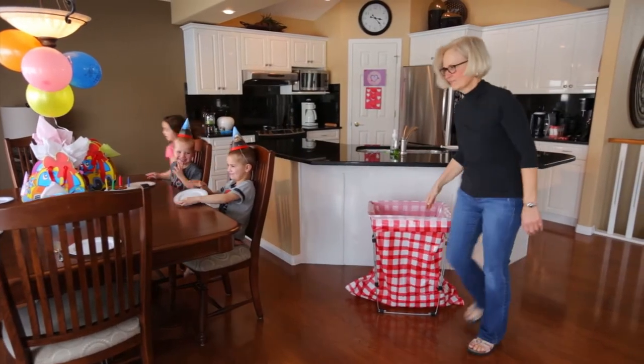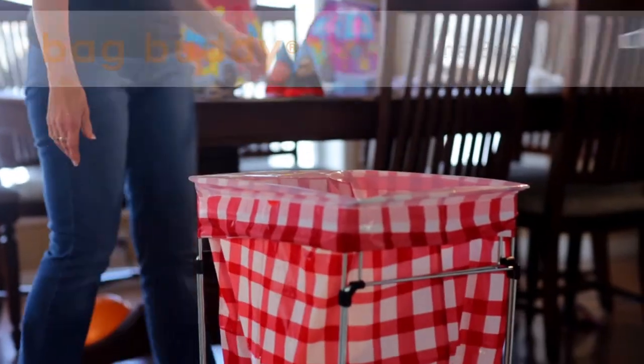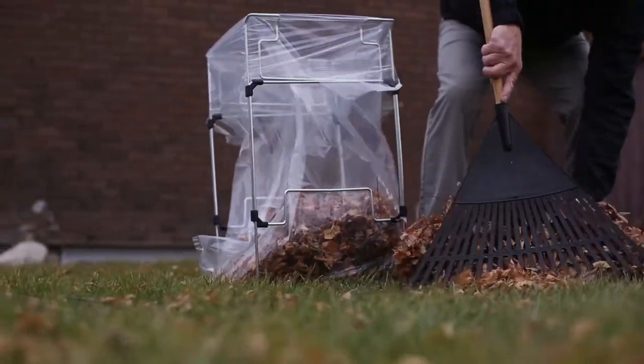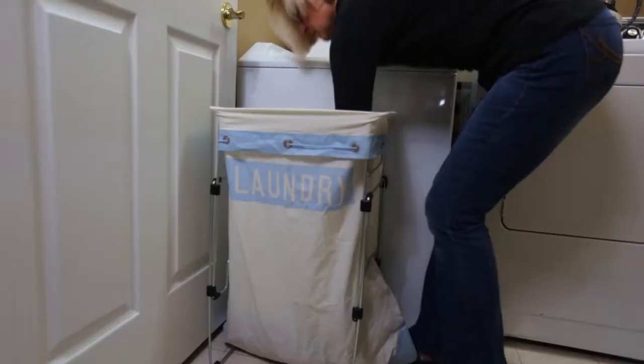Want to tackle your cleanups quickly and easily? The Bag Buddy Wireframe Bag Holder simplifies everyday jobs by holding your bag wide open without the use of clips. It makes yard work a breeze, as well as organizing your home and office, recycling, taking care of the trash, and so much more.